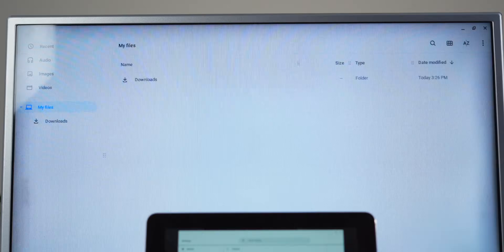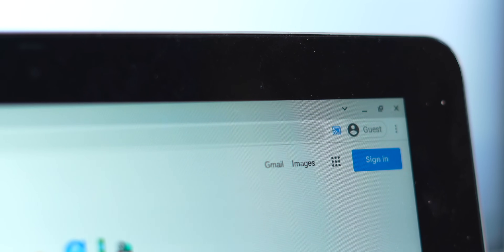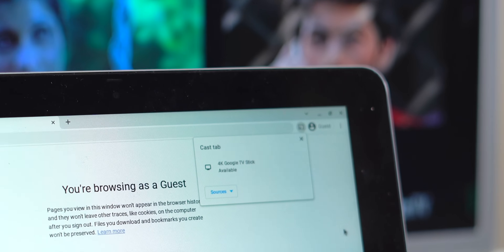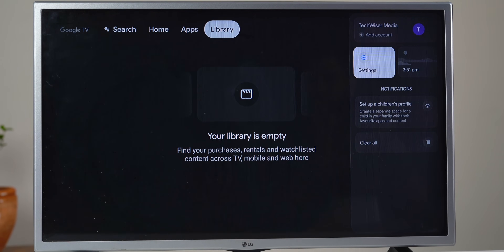To make the process easier, right-click on the Chromecast logo at the top and select the 'Always show icon' option. This will keep the cast icon at the top of your browser all the time so you can access it easily. However, the downside is that not all TVs support Chromecast — but if you have an Android TV, Google TV, or a Chromecast device, you're good to go.